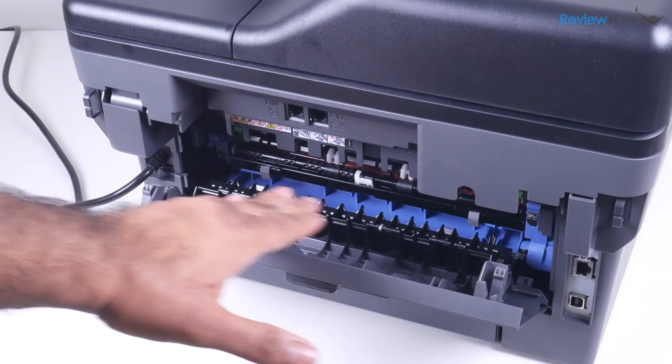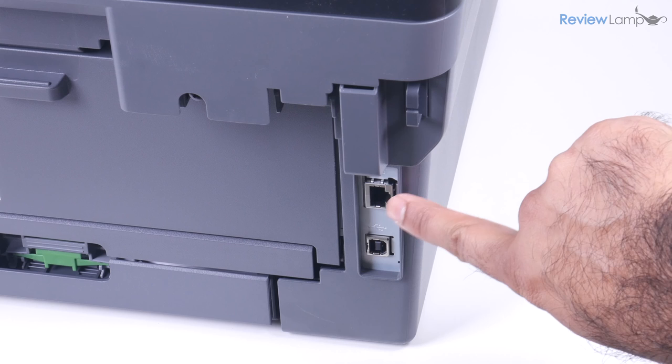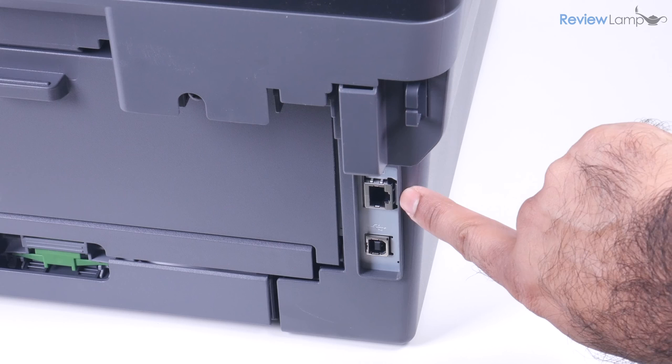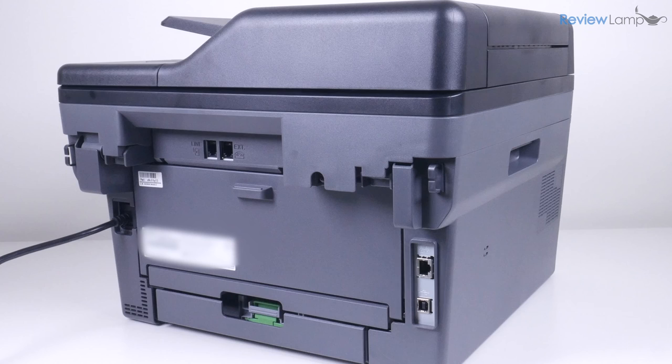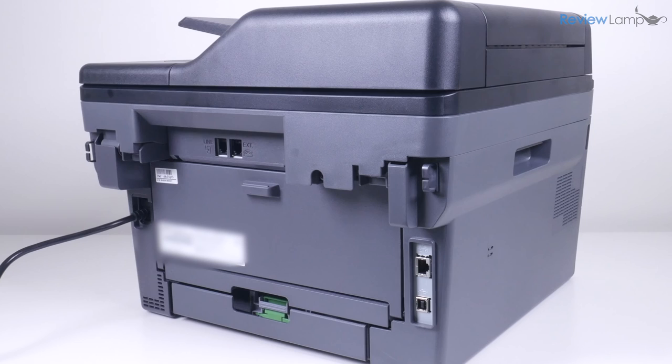Though this is designed to be a wireless printer, Brother thankfully equips it with an ethernet port to hook it up to small wired office networks. They also provide a USB port on the back that allows you to connect it directly to a single computer — both of which are very useful features for a small business or home office. I'll leave links below to the ethernet and USB cables you'll need if you choose to go with the wired option.